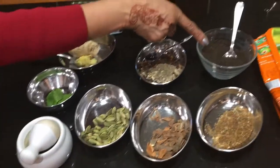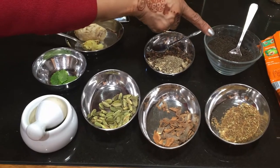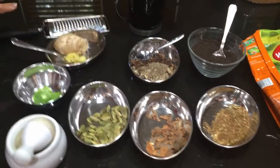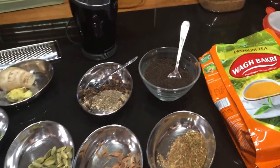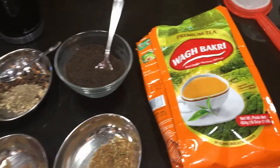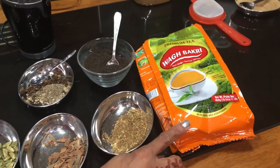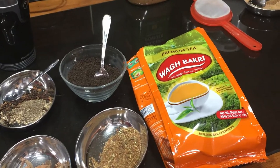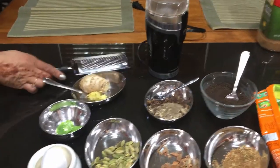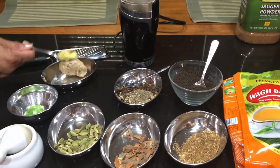This is a black tea that came from Assam, India. It is a very strong black tea, specially for masala chai. However, you can use any black tea you want, but I prefer this one because it brings that strong flavor. You can find this tea at any Indian grocery store or any Asian stores. You can use this grater to grate the ginger, which I already have prepared.